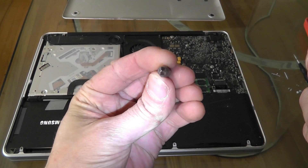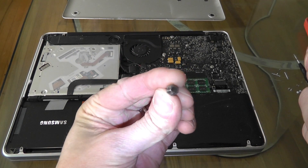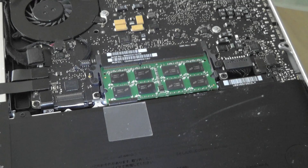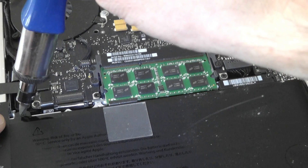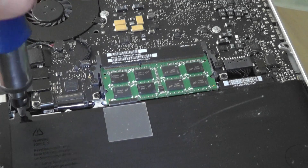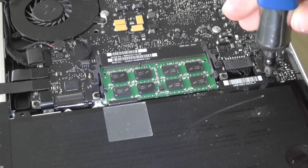Now you need a special kind of screwdriver to remove the two screws that you see here. There's a short one on the left side and a longer one on the right side. Take those out.